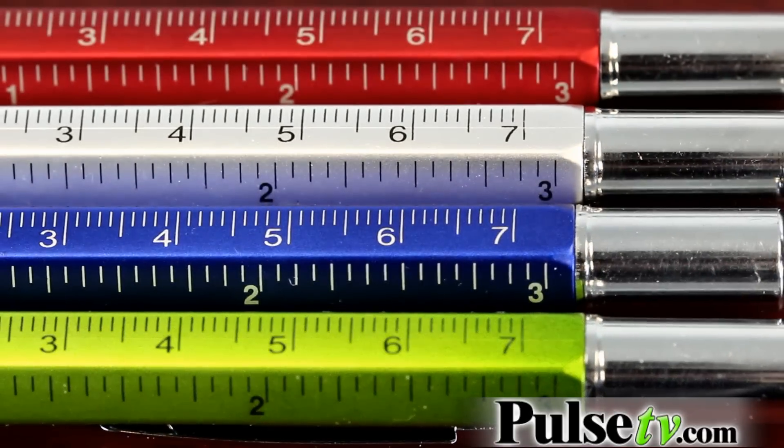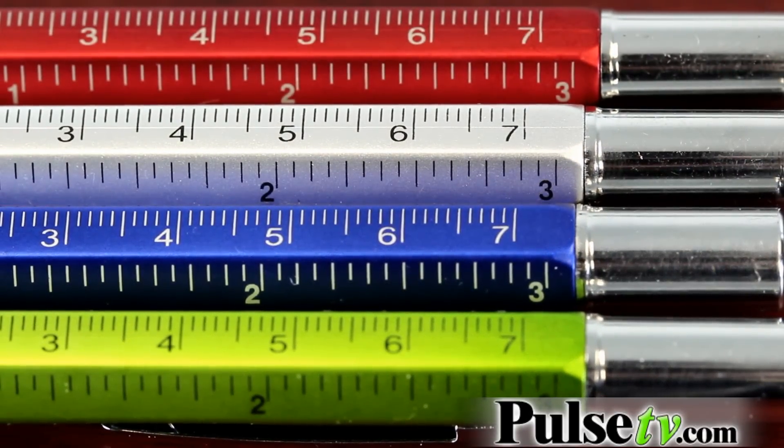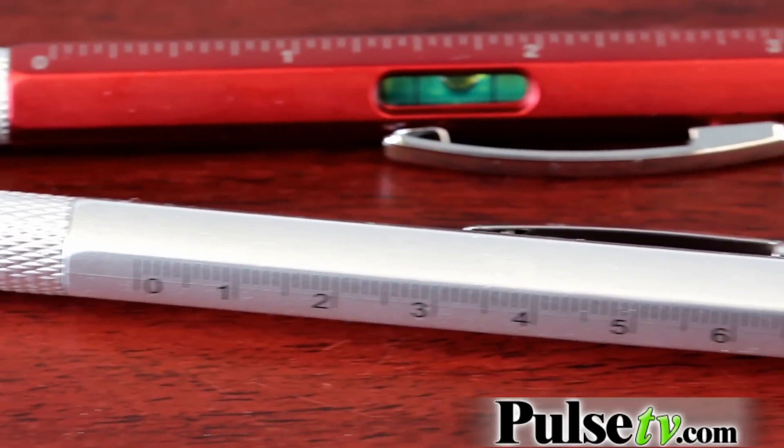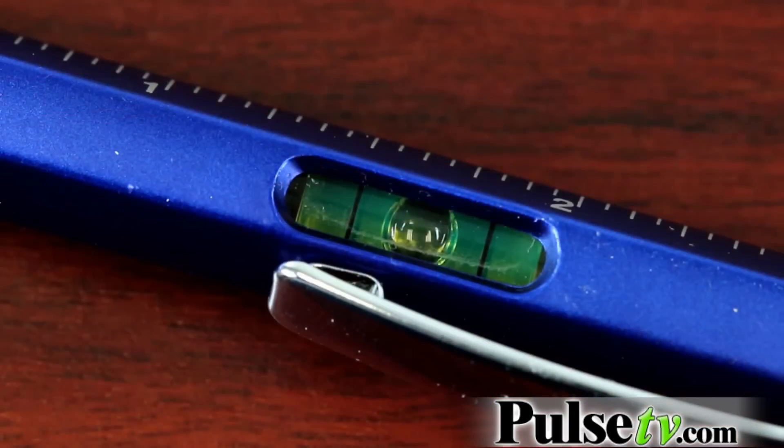We have a bunch of different tools on here, including a ruler that's a 3-inch ruler that also has centimeters on the other side, so you can do all sorts of projects with that. And then also built into the side, you'll see it has a liquid level, which we've actually tested here in the office and it works great.